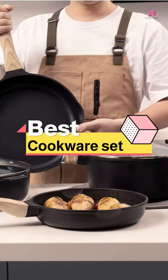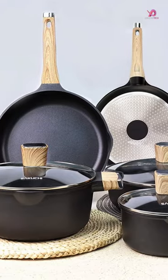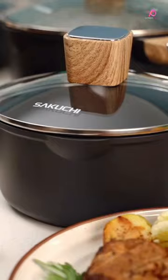Are you tired of your food sticking to the bottom of your frying pan? Want to upgrade your cookware collection without breaking the bank? Look no further than Sakuchi Non-Stick Frying Pans — this 8-piece set is a game-changer in the kitchen.